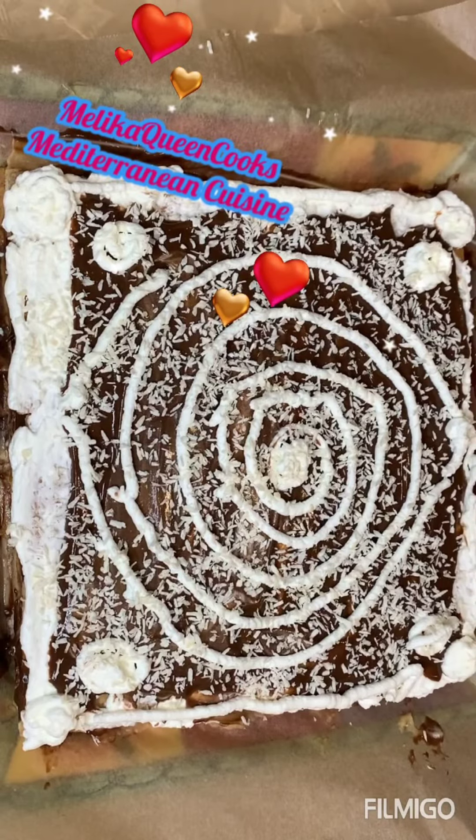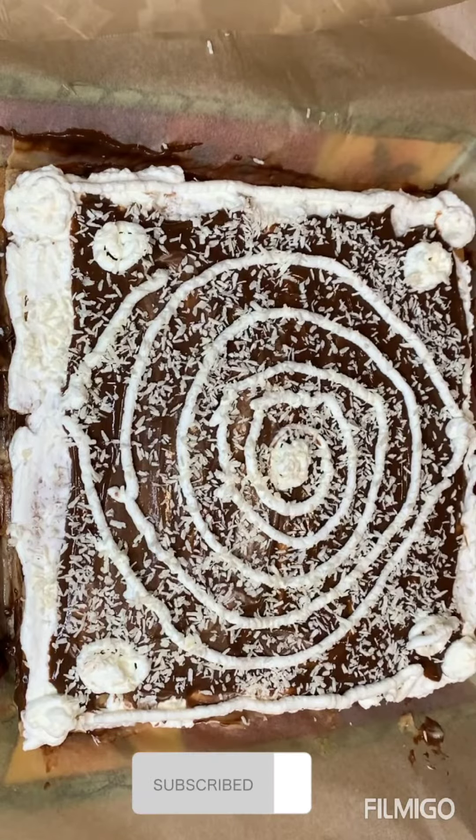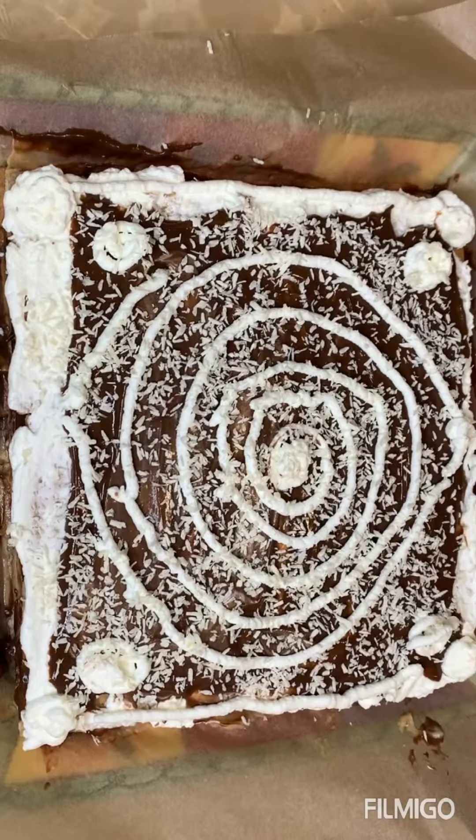Let's start, but before that, remember to subscribe, like, and share, and hit that notification button so you get all the new recipes that I make. Let's get started.